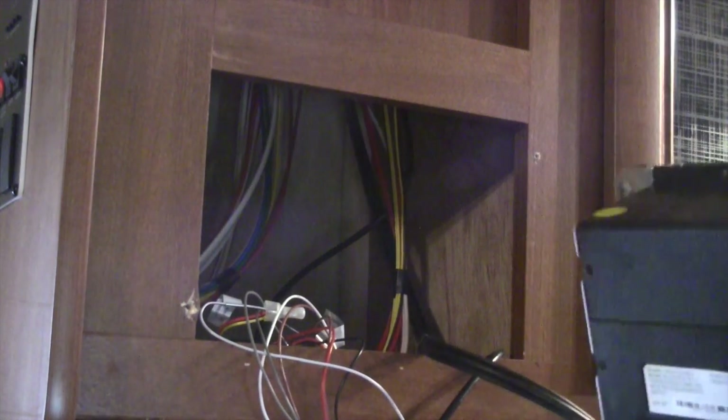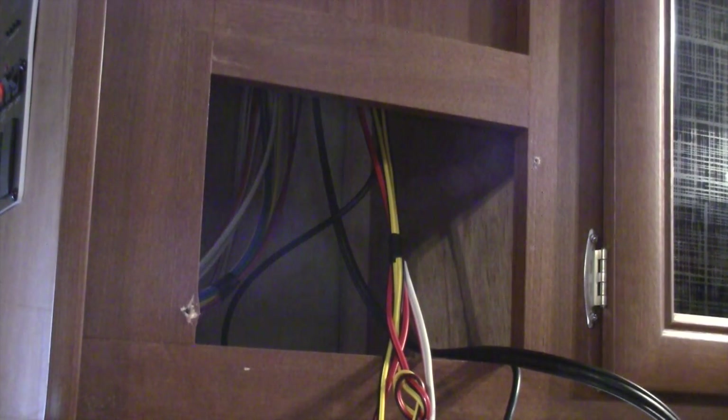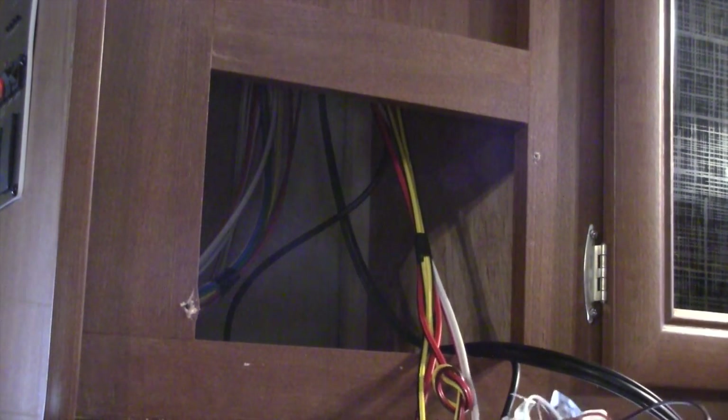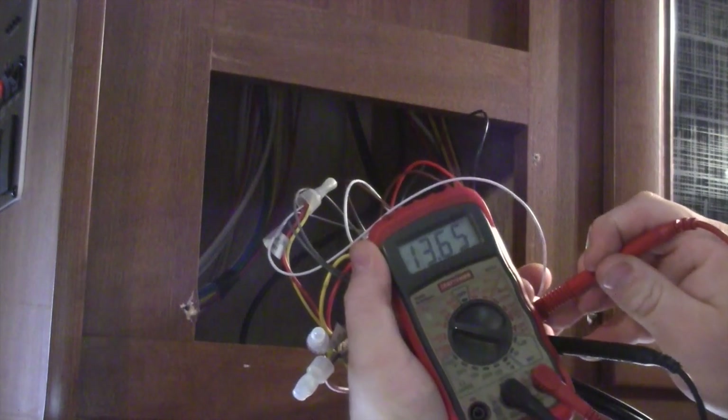Now the radio is free and clear. Here are your power wires and speaker wires — on this one everything is labeled, but I did bring my digital multimeter. You can use a cheap one from Harbor Freight. Set it to 20 volts DC to find your 12-volt and ground wires. I'm reading 13.65 volts, so I've found my power and ground wire.